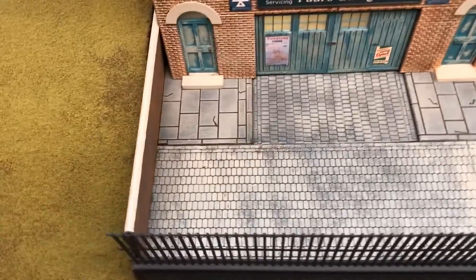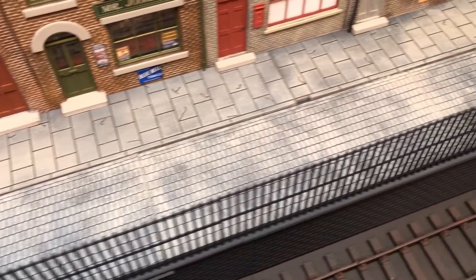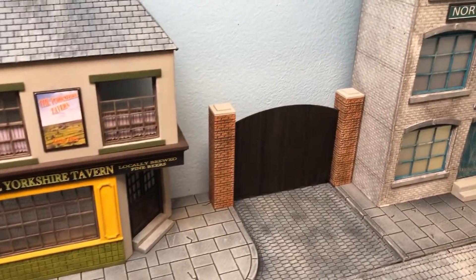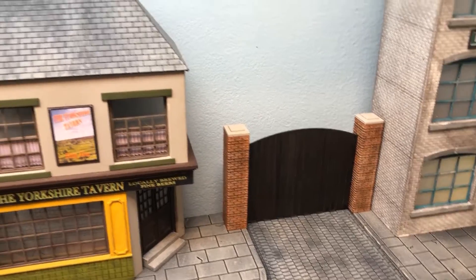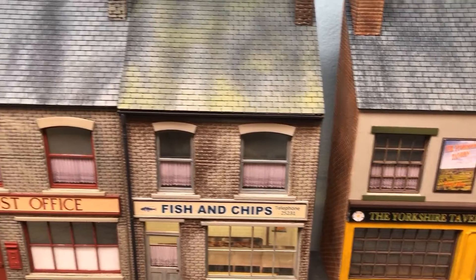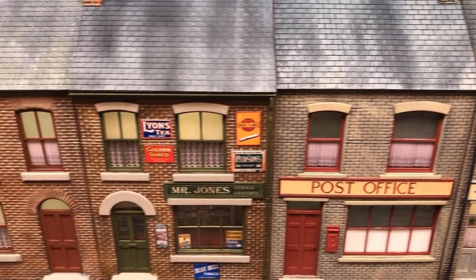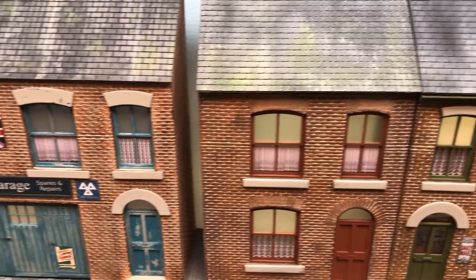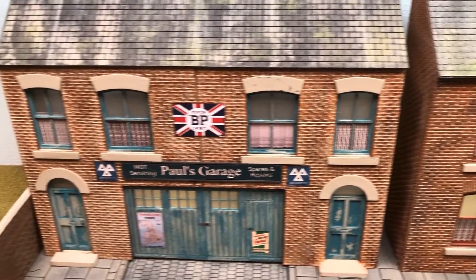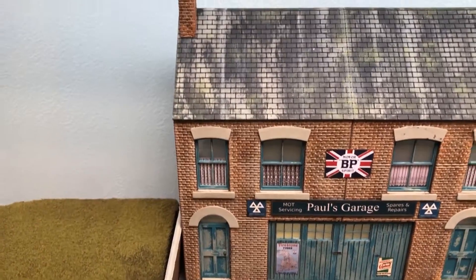The cobblestones are all 3D printed again using a filament printer. They go all the way along, as does the actual gate. You'll notice that there are some net curtains in a lot of these buildings. They're just merely paper, but I find that when you put a light behind them, they look very realistic.